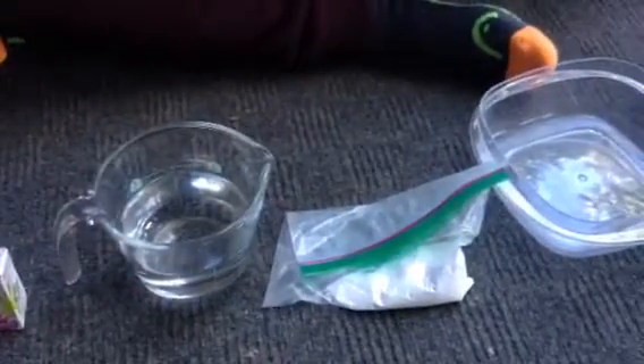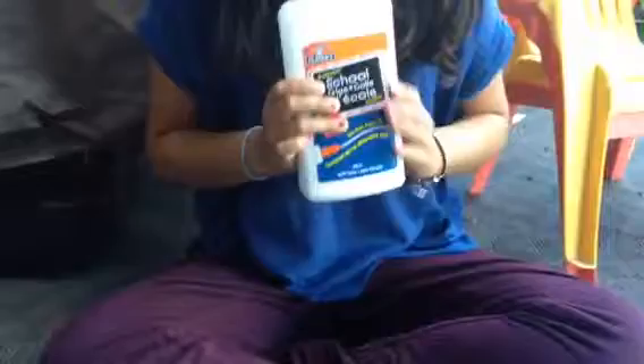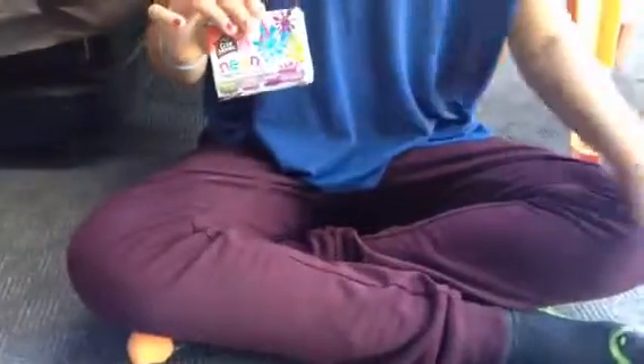If you don't know where to buy borax, you can go to the grocery store. It can be a Ziploc bag or a box to store all of it. You would need Elmer's glue — it has to be Elmer's or else it will not work. Food coloring — I just have neon, but if you want your slime to be white, you don't need food coloring.